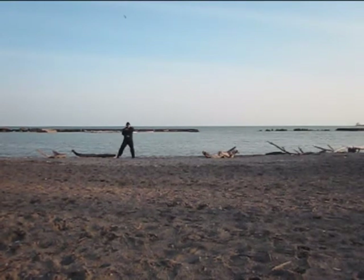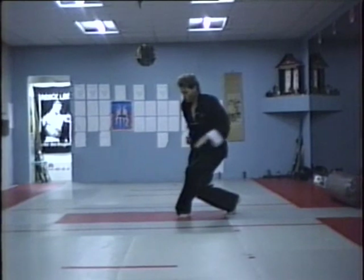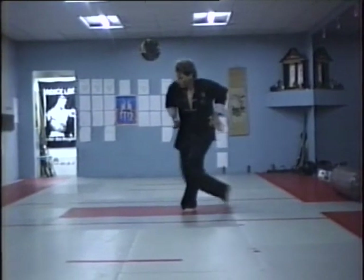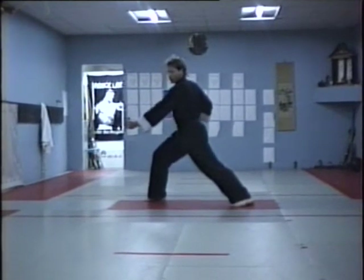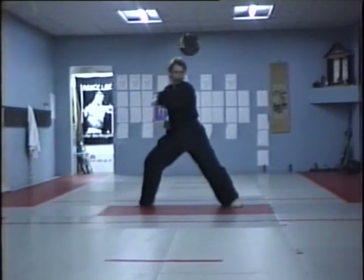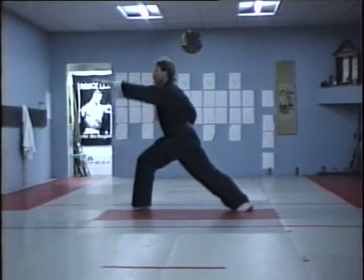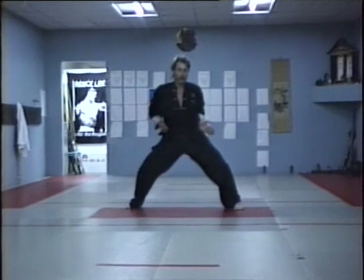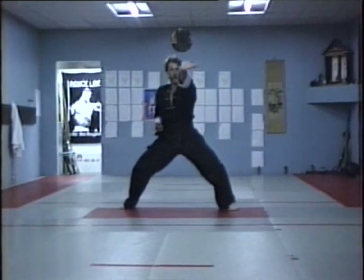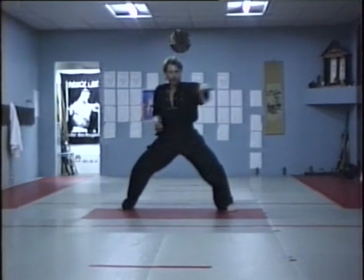Exercises for training in form. Forms can provide specific benefits by changing the way in which the form is practiced. If practice becomes repetitious and robotic, the benefits are greatly reduced. To keep forms alive and interesting, change the way they are performed, or add other outside elements. The following are different ways of practicing forms.